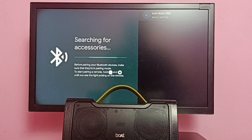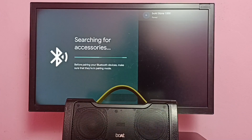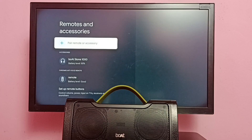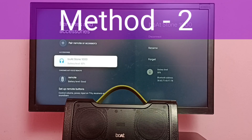You can see it has detected my Bluetooth speaker — select it and now it's pairing. Make sure that you have turned on the Bluetooth speaker, then select Pair. You're now connected to Boatstone 1000. So this is method one: make sure that you have successfully paired the Bluetooth speaker with the TV.